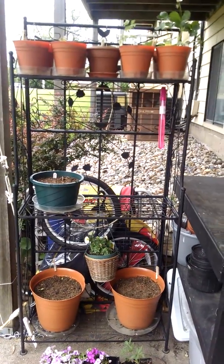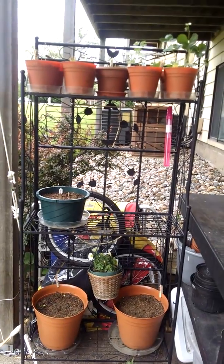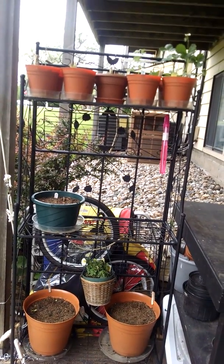This middle rack I've got a broccoli. And then I had two more pots there of strawberries, but a storm came in, blew them off, and the rabbits got to them.